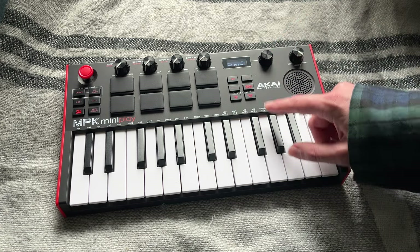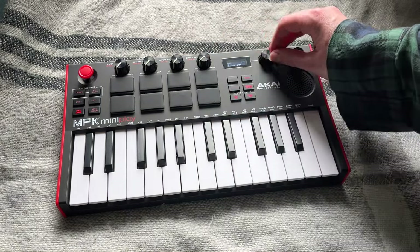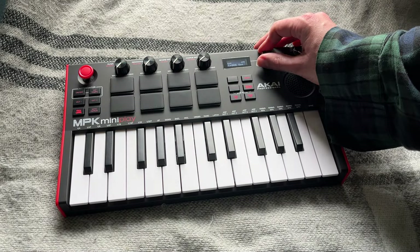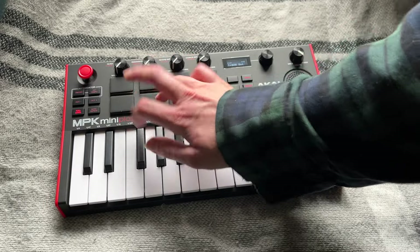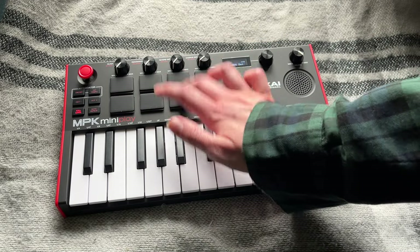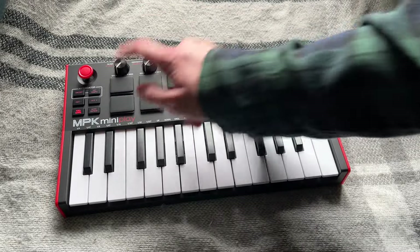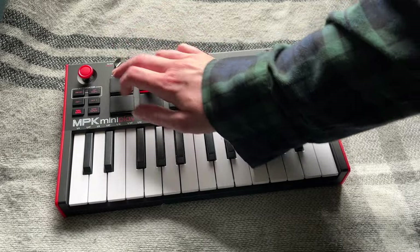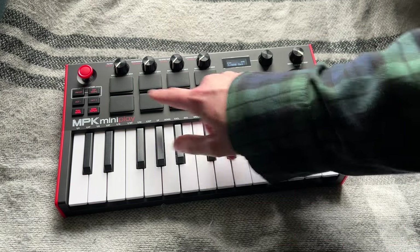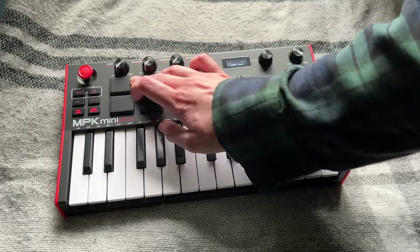It still says grand piano. Oh, drums. We have the standard set. Room set. There should be a power set. Whoa! That is powerful. Lex set. Oh, there's the 808. You know, I'm not used to hearing the 808 when it's not coming through a Game Boy. You do have to — oh, there's the clap. That's cool. We all love toms, right? You can also do note repeat, which is cool. You can tap the tempo.